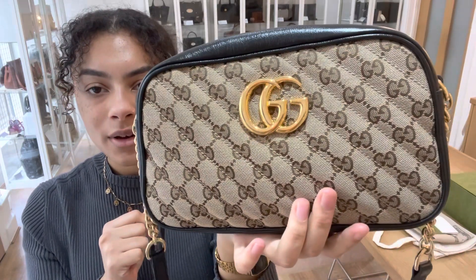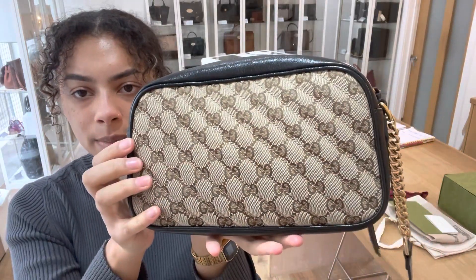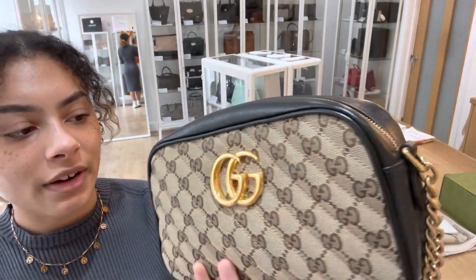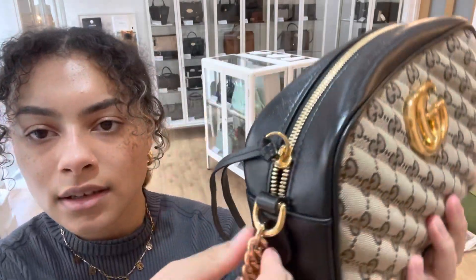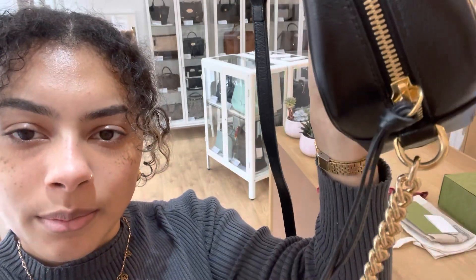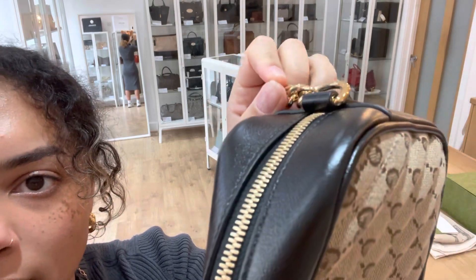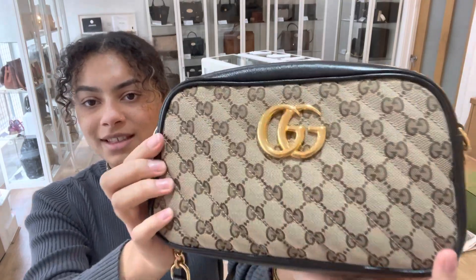The condition of this one — we've called the exterior excellent. Those corners are in lovely condition and the canvas has no marking, no signs of wear at all. The hardware we've called very good; you can see on the straps there's just very minor areas where it's darkened and scratched a tiny bit, but in areas you really can't notice. Most importantly, this lovely GG logo — you can see how shiny and beautiful that gold hardware is, and it has no marks whatsoever.